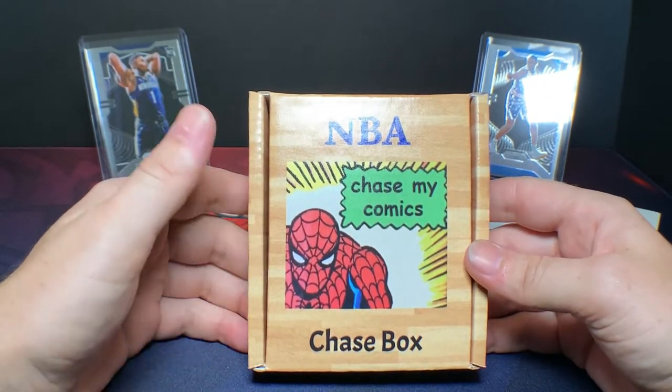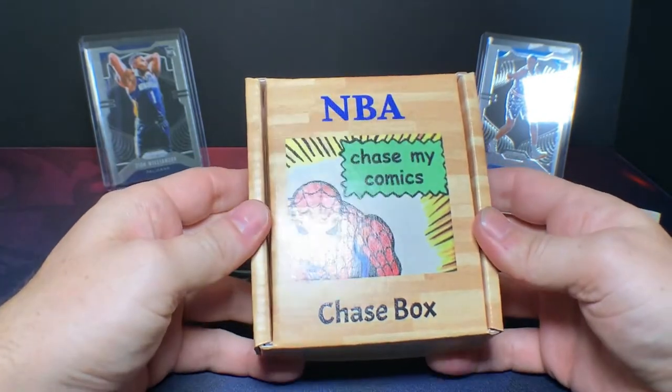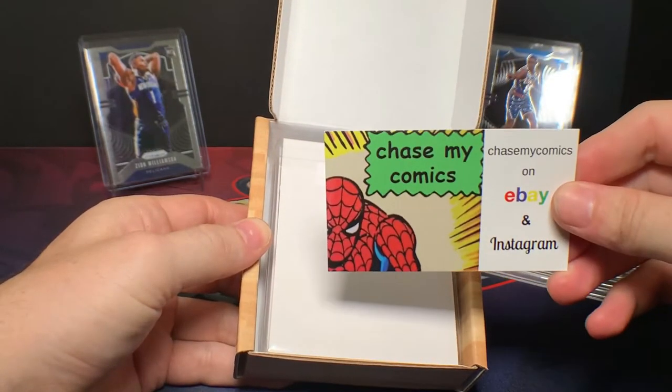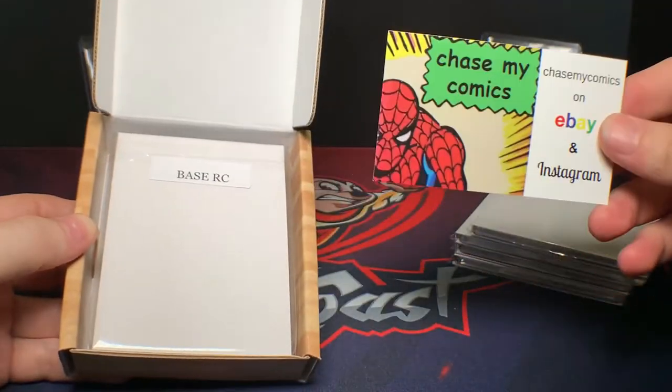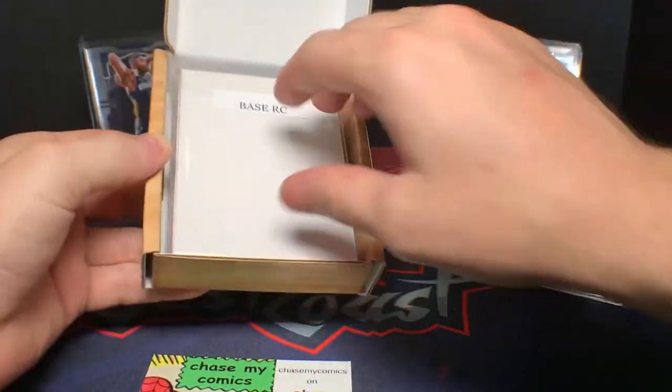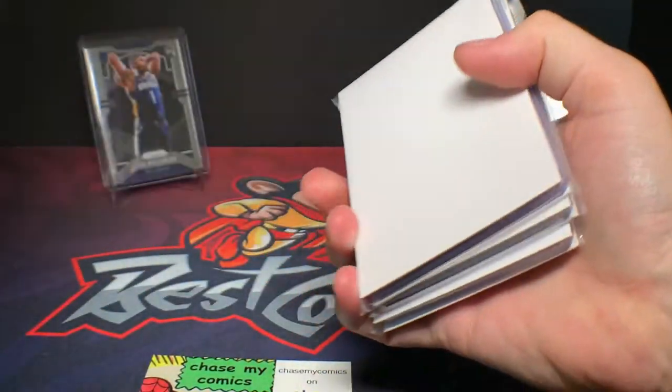So yeah let's go ahead and get into this and see how we do. There's his business card — definitely recommend giving him a follow. He does a lot of really fun different types of chases every other week it seems like.